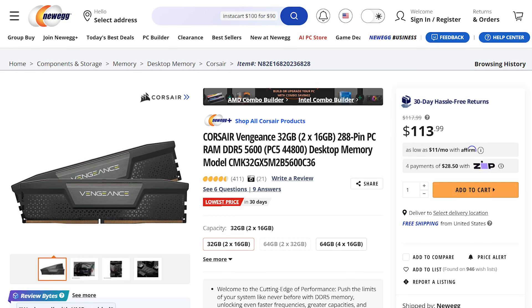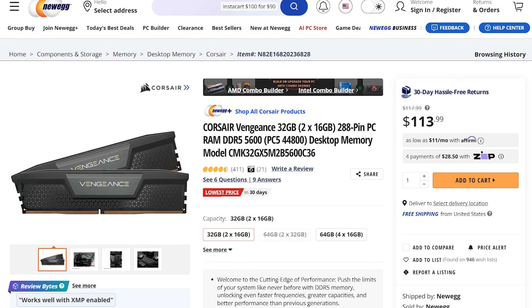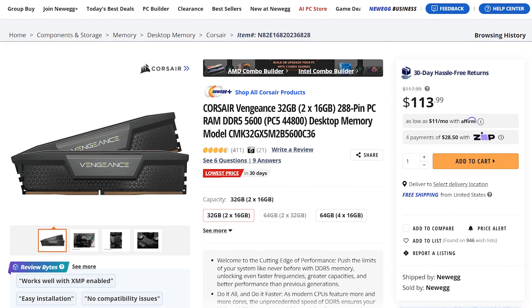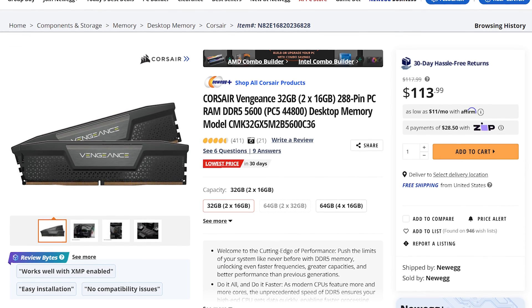As a RAM upgrade, I've found the sweet spot for 4K video editing is 32 gigabytes of RAM. Specifically for this build, I would recommend purchasing 32 gigabytes of Corsair Vengeance DDR5 RAM at 5600 megahertz, which retails for $114.